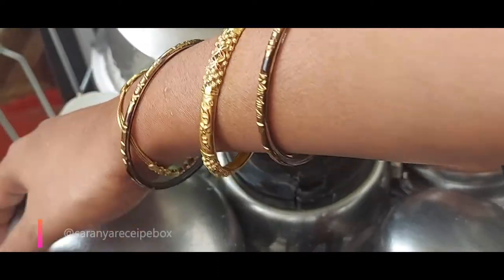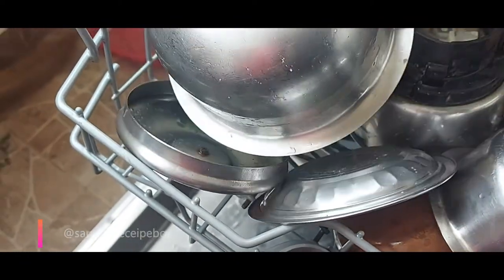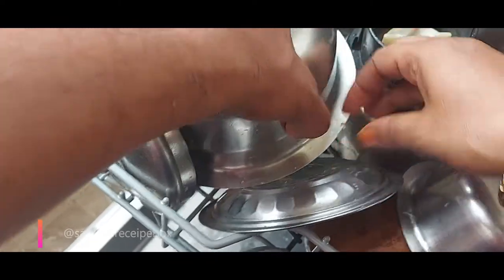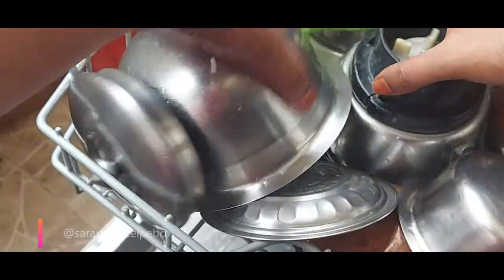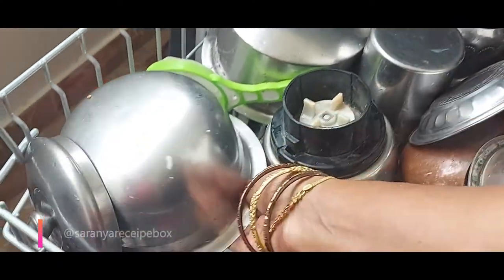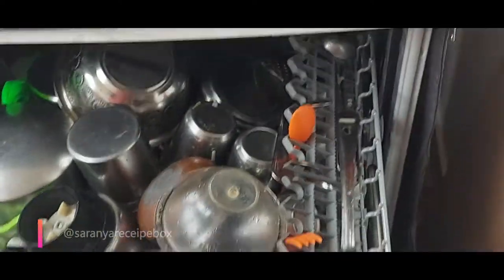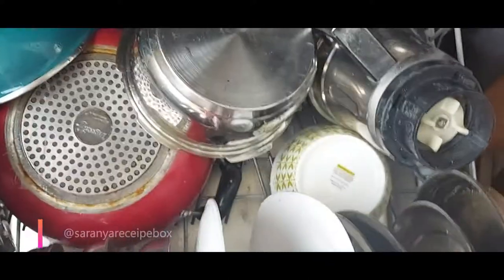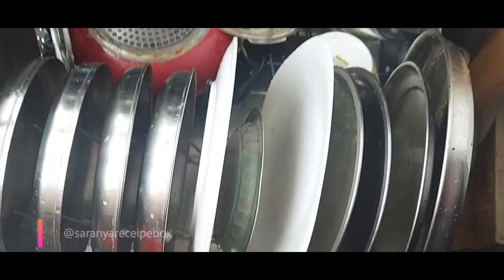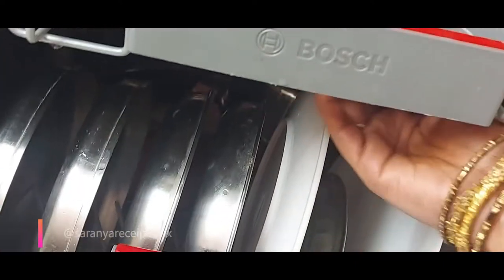We have filled all the vessels — fully loaded. This is a tea container which is heavily soiled, and I've shown one for reference. Here's a quick view of the vessels loaded: plates at the bottom, along with the cooker, kadais, and non-stick kadais. Now check for the fan to rotate.